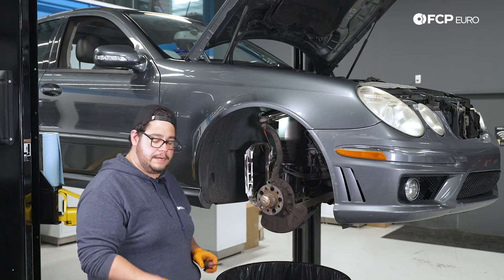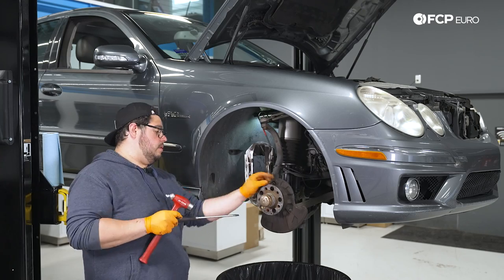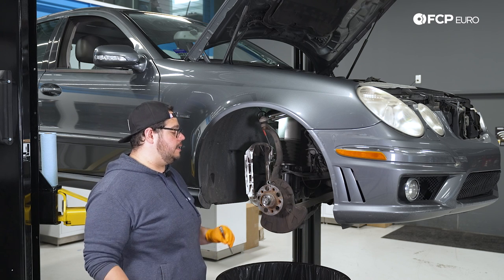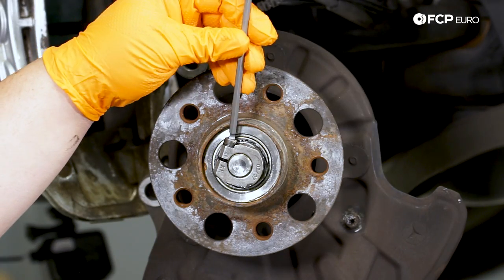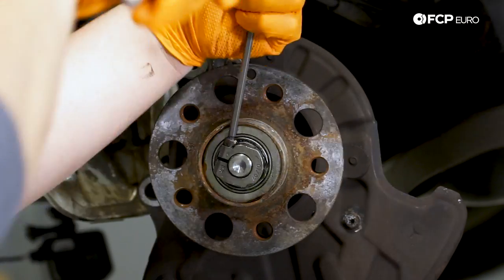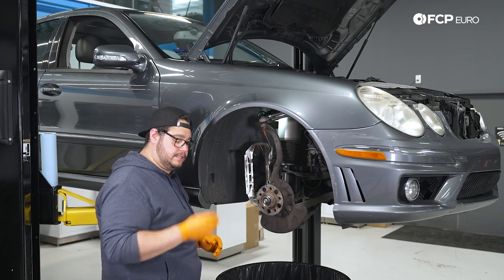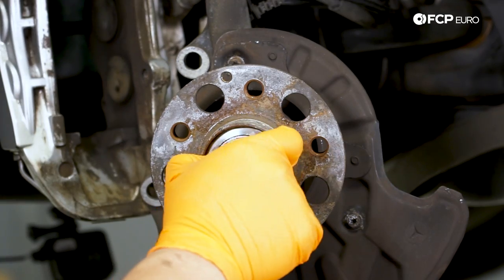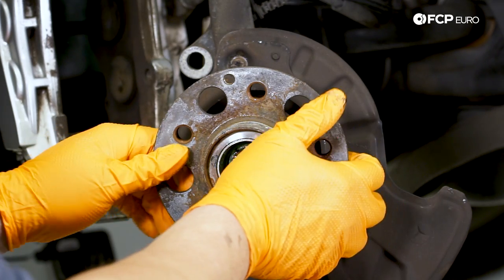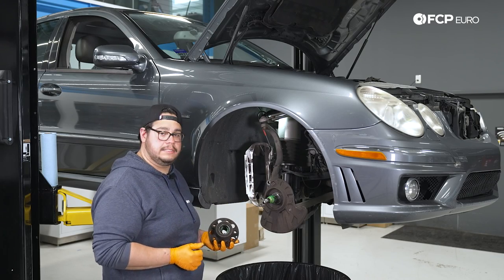Now that we have our rotor off and our brake off to the side, we're going to start by removing the grease cap. You can use a hammer and a flathead screwdriver to get that off. Now that we have our dust shield off, we're going to work on freeing up our locking nut. We're going to need an extended 5mm hex to fit in there — give it a couple taps to make sure it's fully seated. Once that is loose, we can turn it back by hand and set it to the side. Here's the tapered end of our bearing — set that aside or throw it out — and then the hub should pull out forward.